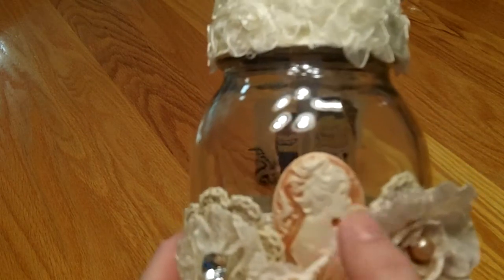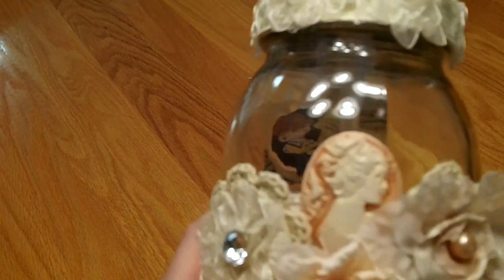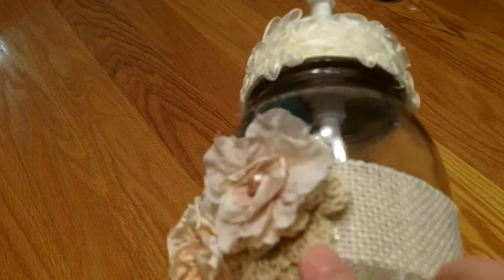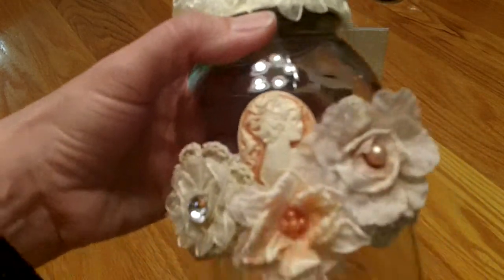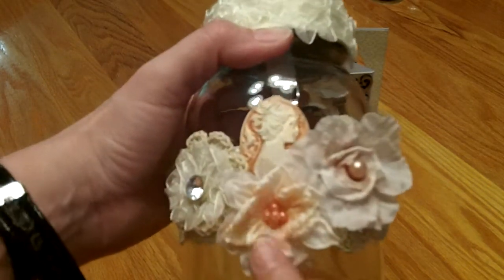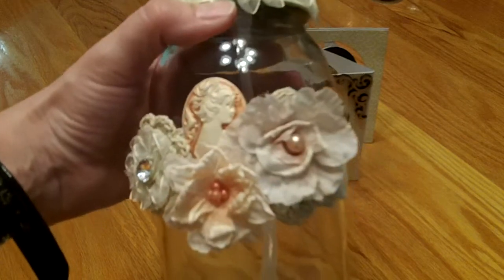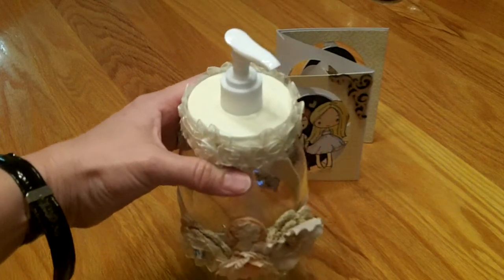This beautiful cameo came from Kim Nuya in a swap — we did an altered bag swap for Valentine's Day with three partners. Then I put another one of those ColorBot crochet flowers here with a Prima flower on top. Her bathroom has really neutral colors — beiges, creams, whites — so I thought this really light peach was a pretty neutral accent with just a tiny bit of color. I hope she likes her altered soap dispenser.